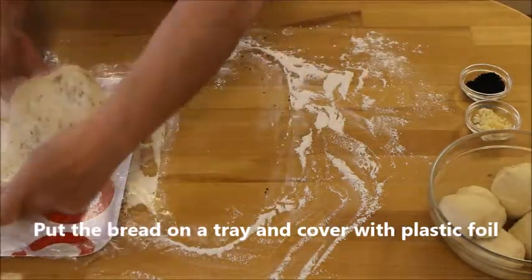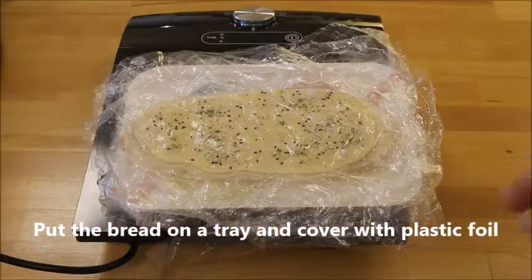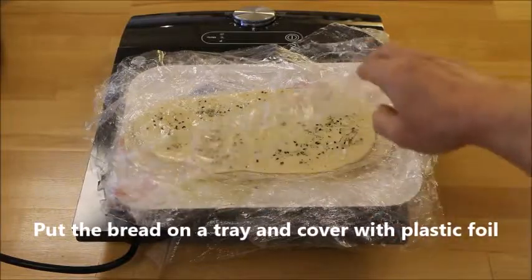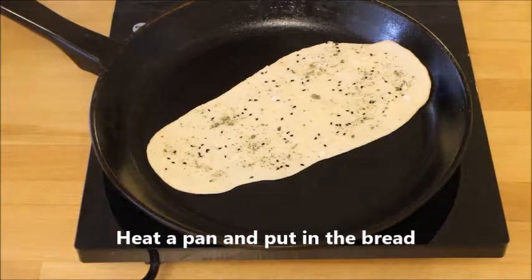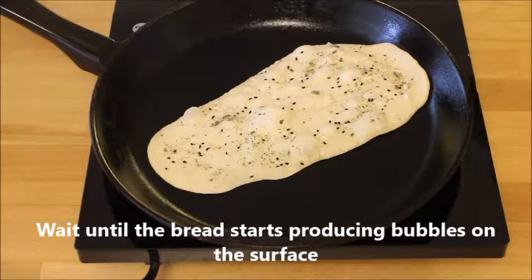Put the bread on the tray, cover it with plastic foil, and do the same with all six pieces of bread. Then heat the pan, put in the bread, and wait until the bread starts producing bubbles on the surface.